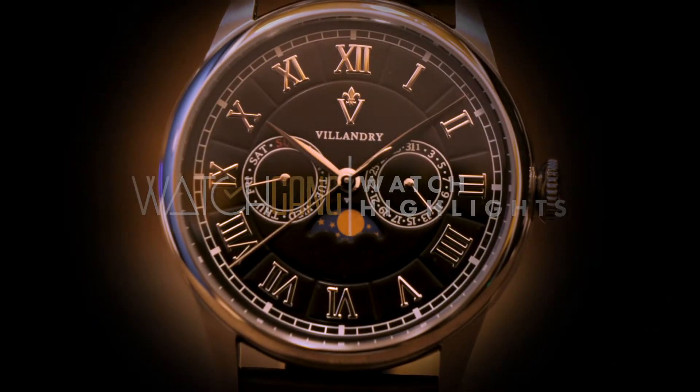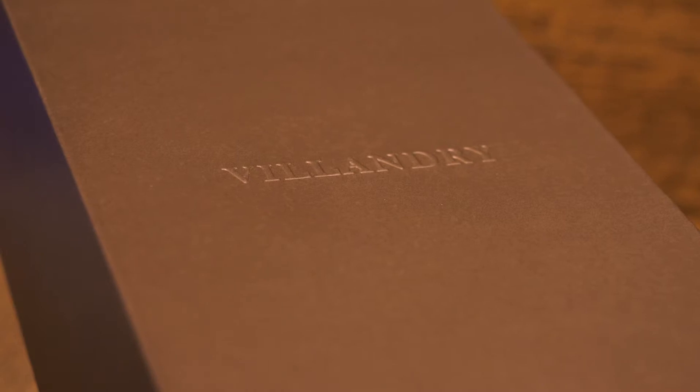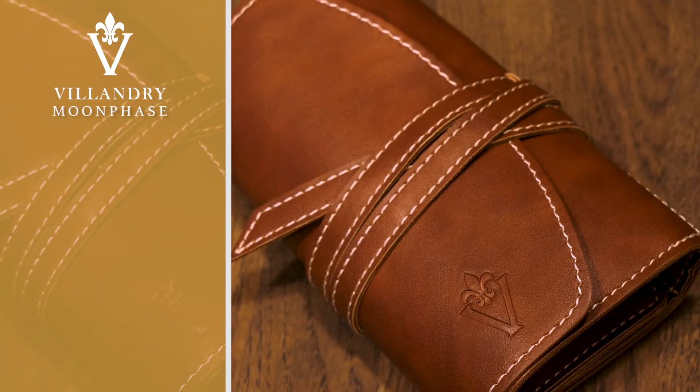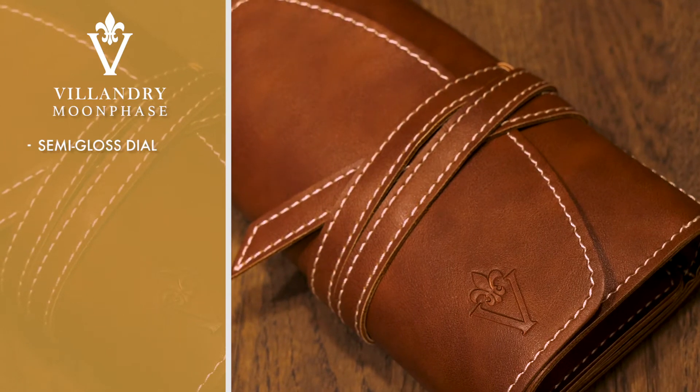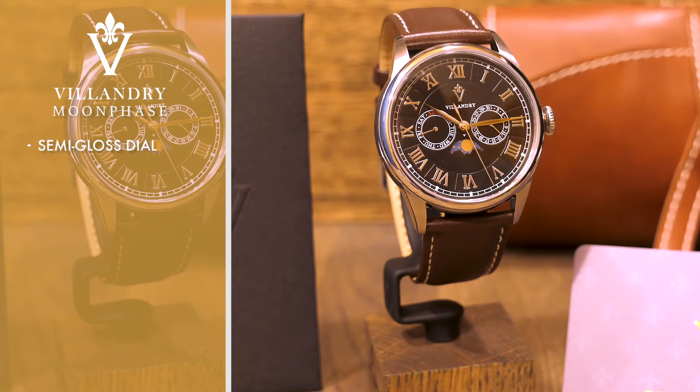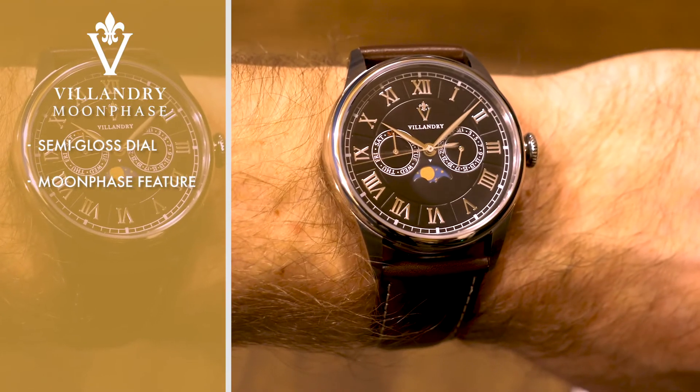A charming and elegant dress watch inspired by the rich tradition of French watchmaking. Introducing the Villandry Moonphase, featuring a truly remarkable semi-glossy dial. The real highlight of this timepiece is its namesake complication — the Moonphase window, located at the 6.